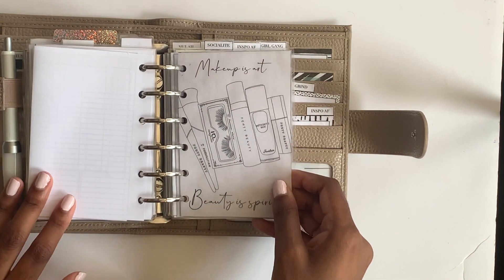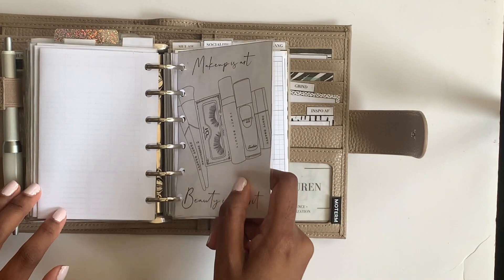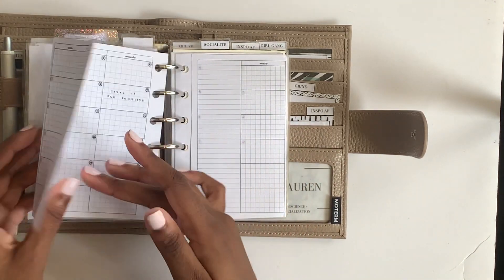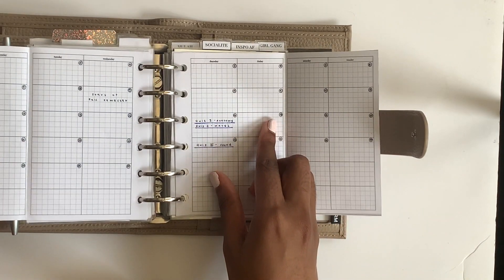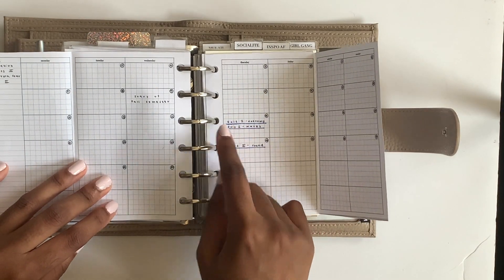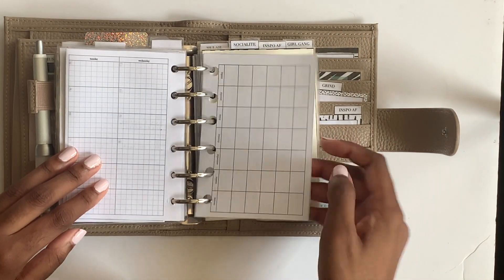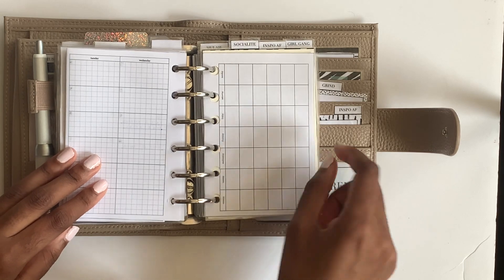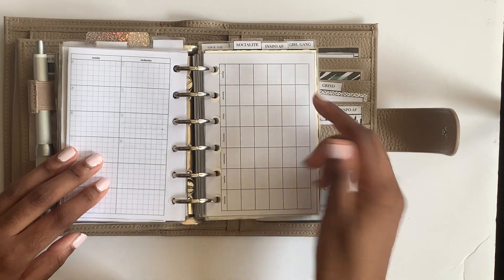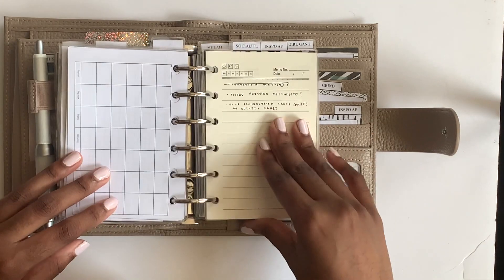Then I have another illustration I made that says 'makeup is art, beauty, spirit,' which divides my calendar spreads subsection. I went ahead and gave every class a color and put in when things are due. I'm thinking of using this as a lesson planner - putting a dot for each color down the side to track what we're covering in class, then highlighting it when done.